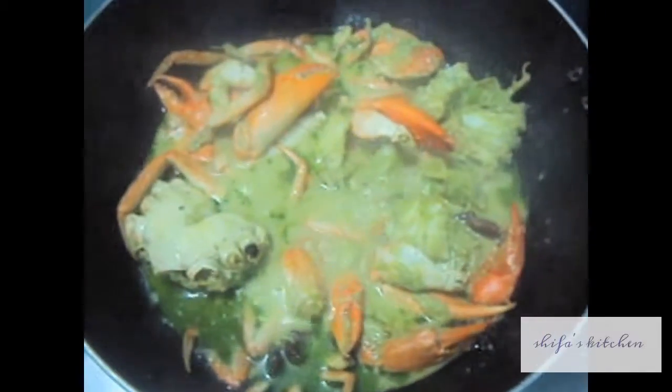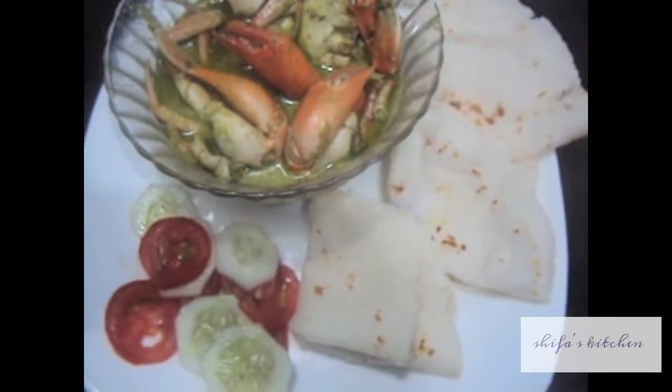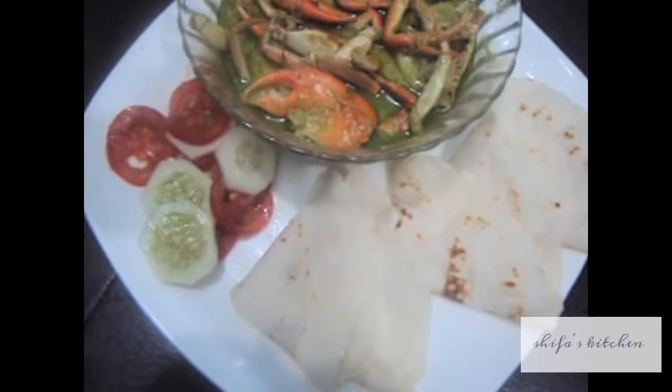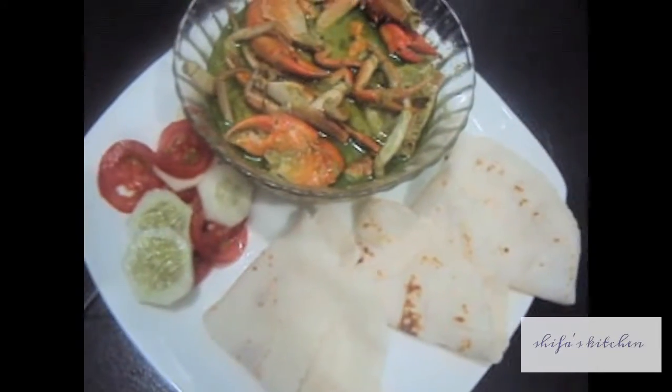Crab curry is ready as you can see. Switch off the flame. Crab curry is ready to be served with rice, chapati, and chawal ki roti. For a chawal ki roti or rice chapati video, please follow the link given below. If you like my video please do like, comment, share, and subscribe to my channel. Thank you!